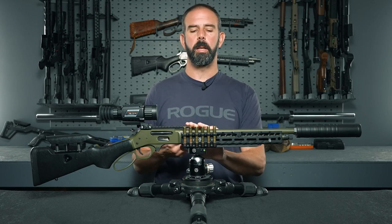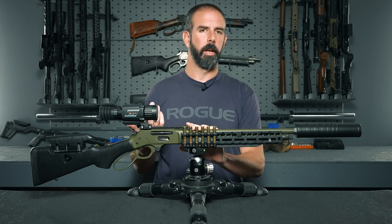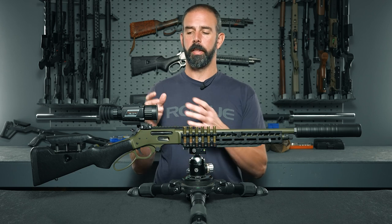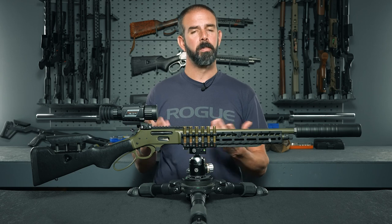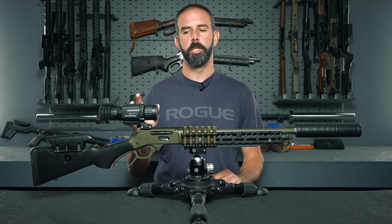An external battery pack will be a great addition. It adds a little weight, but since I'm mostly hunting from a tripod at night, weight isn't really an issue. Overall, the fact that two batteries give you four and a half hours of run time is pretty good, especially with the cost of batteries these days — you get a lot of juice for your money.